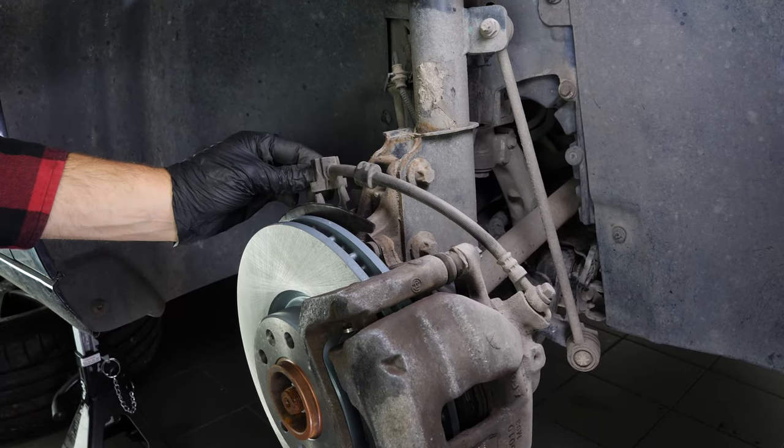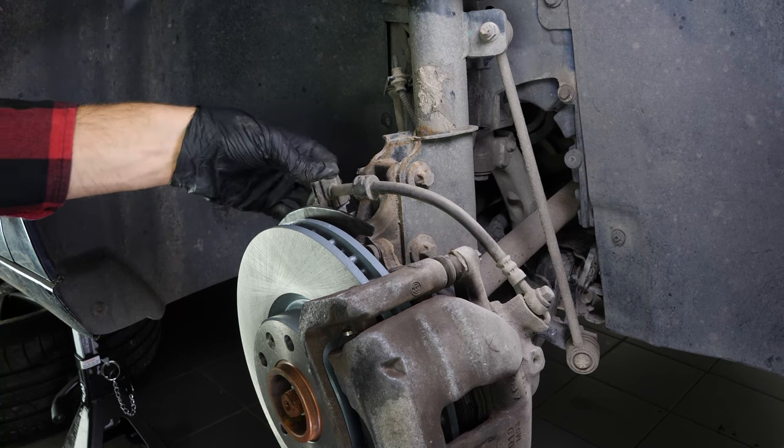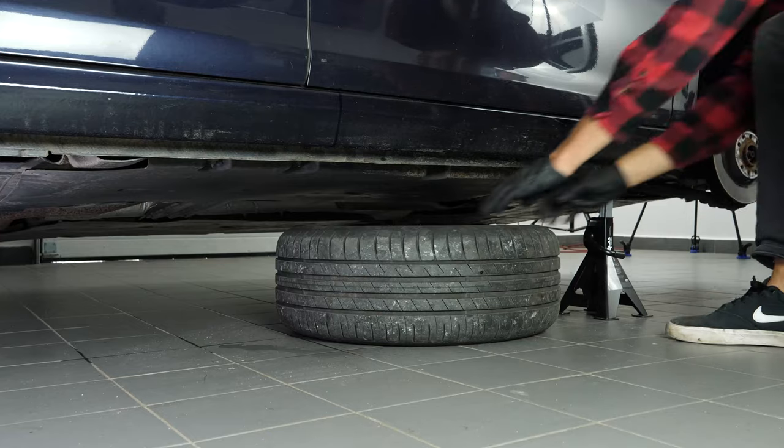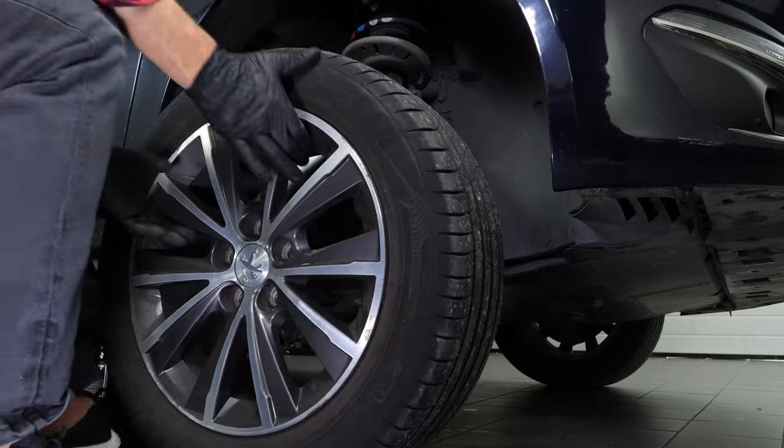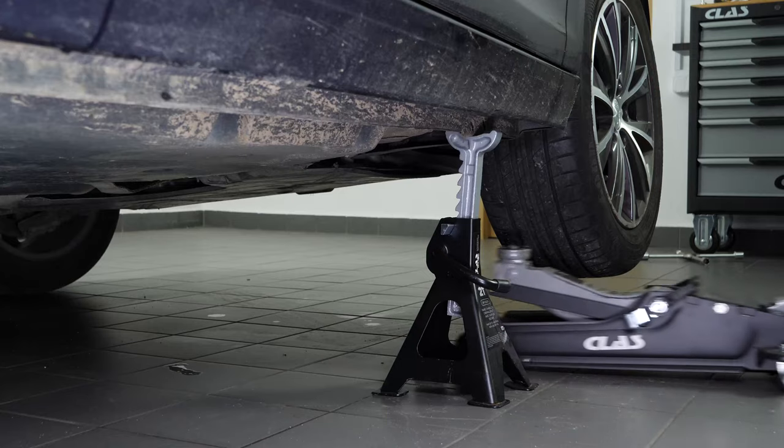Re-clip the brake hose. You can now repeat the operation on the other side. Put the wheels of your vehicle back on and lower it to the ground.